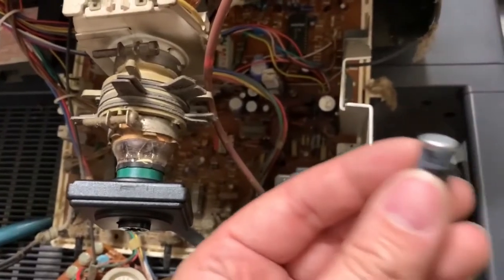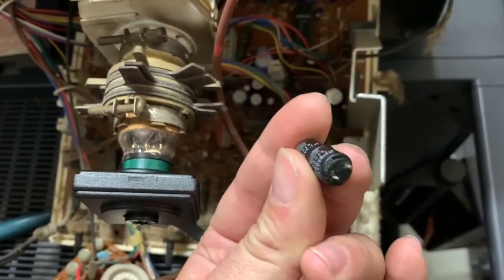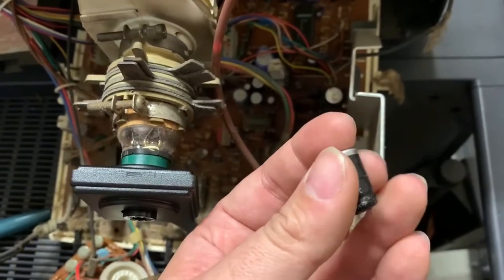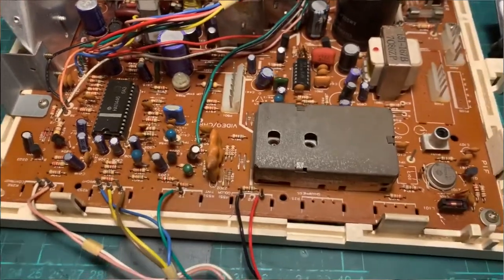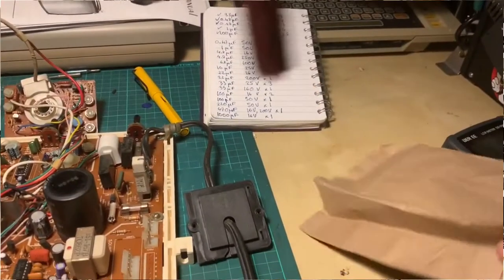Part two, Kraz tested the capacitors. As you remember from part one, one of the capacitors just fell off, so obviously that one was bad. Kraz did some testing to see which other ones might need to be replaced, made a list, got those replacements, and now in part three we're going to install those replacements. You'll find it doesn't solve all of our problems — just recapping isn't a fix-all for everything.